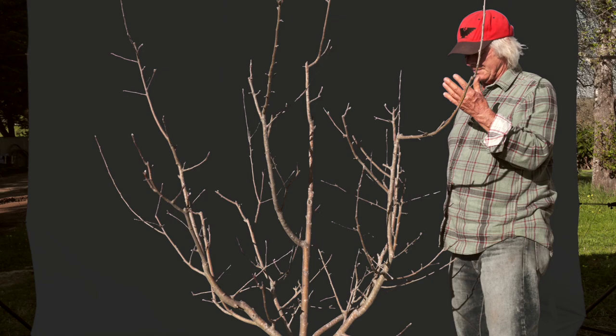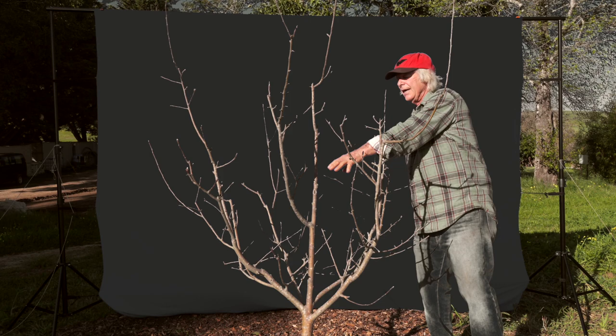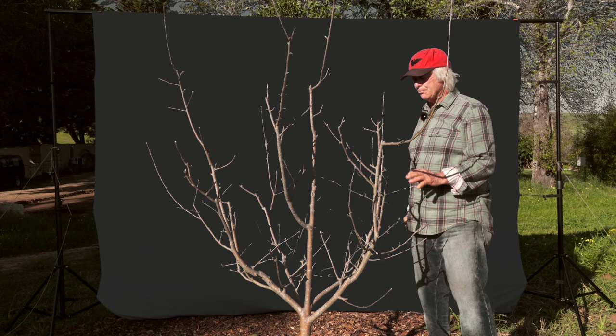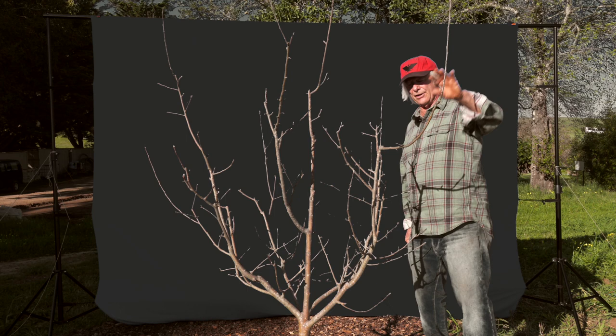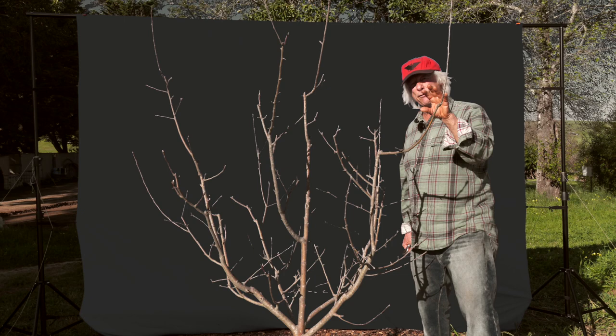Both of those elements — horizontal and vertical spacing — allow for plenty of light, alleys of light down into the core of the tree to keep the fruit wood lively down low and in the middle of the tree. These branches are of about equal vigor, which is good. They come up and out and they're growing at about a 60-degree angle. Upright growth is vegetatively vigorous; flat growth is fruitful. Something in the 45 to 60-degree angle is the best of both worlds.